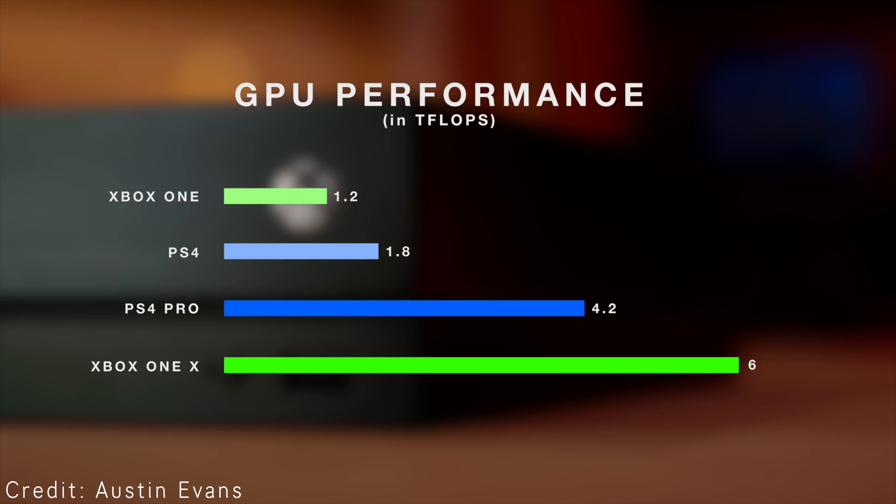Talking about cores — the GPU is crazy on this. It has six teraflops of performance. If you compare that with the original Xbox One at just 1.2 teraflops, and the PS4 and PS4 Pro at 1.8 and 4.2 teraflops respectively, you can see just how powerful this is.